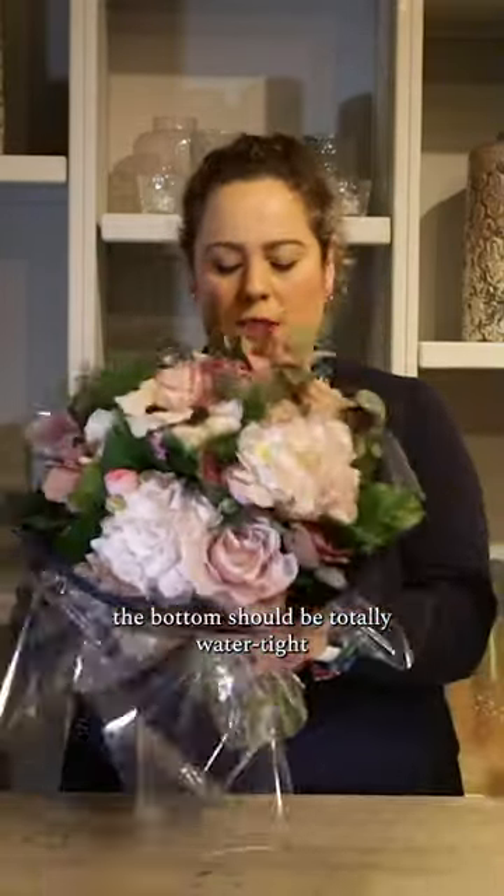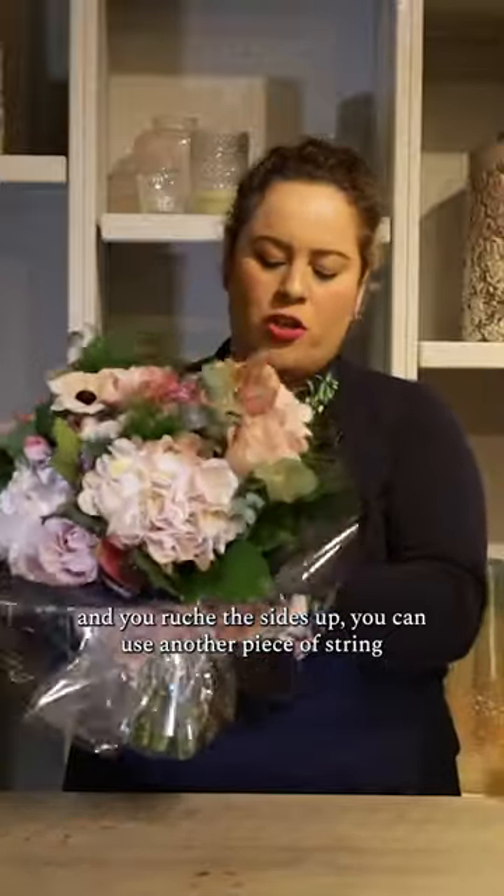Place the hand tied bouquet into the centre. The bottom should be totally watertight and you ruche the sides up.